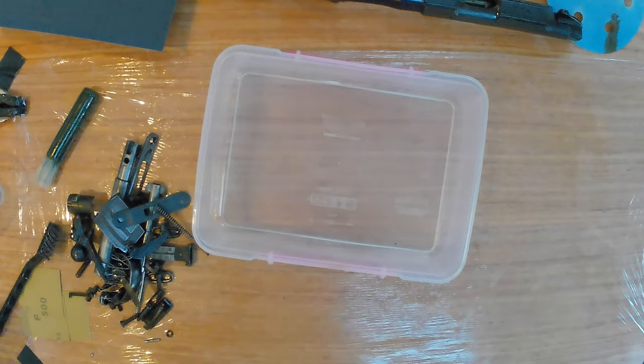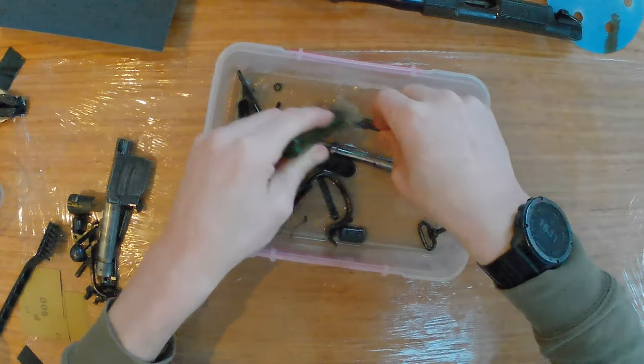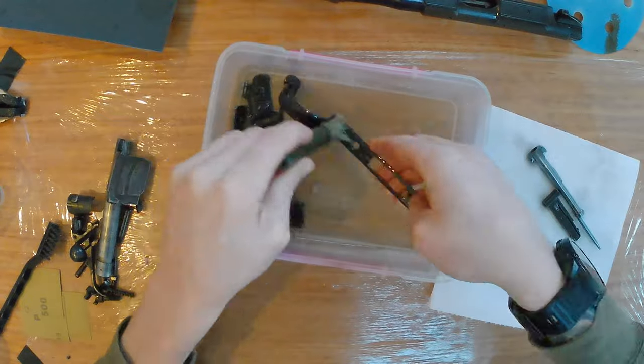This stage doesn't really need to be perfect — I was just getting the worst of it off. But as you can see from the white spirit at the end of this clip, it still managed to get quite a bit away.